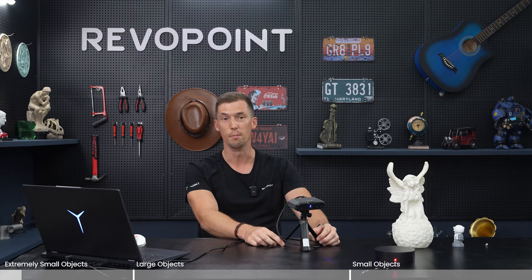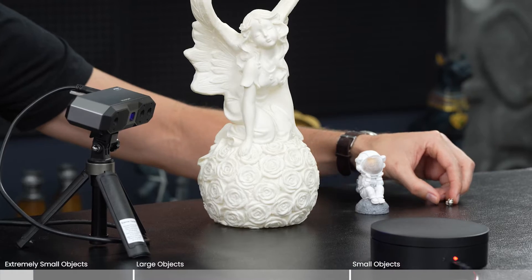First of all, the proper size of what things you want to scan with the Mini 2. We have three models here: this smaller angel, an astronaut, and then a very little cat thing that was evidently once on a necklace. So we're going to compare which ones it can ultimately handle.